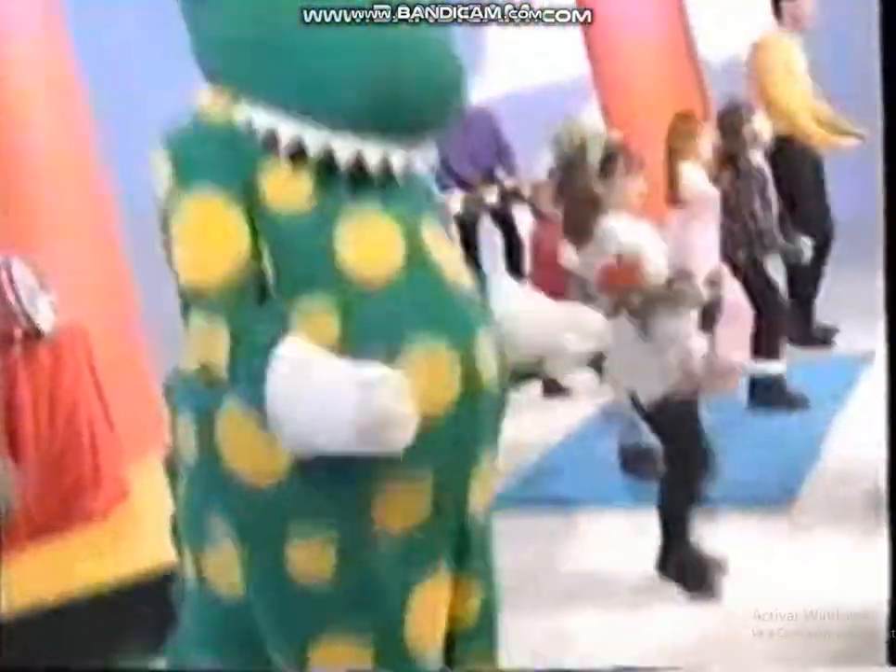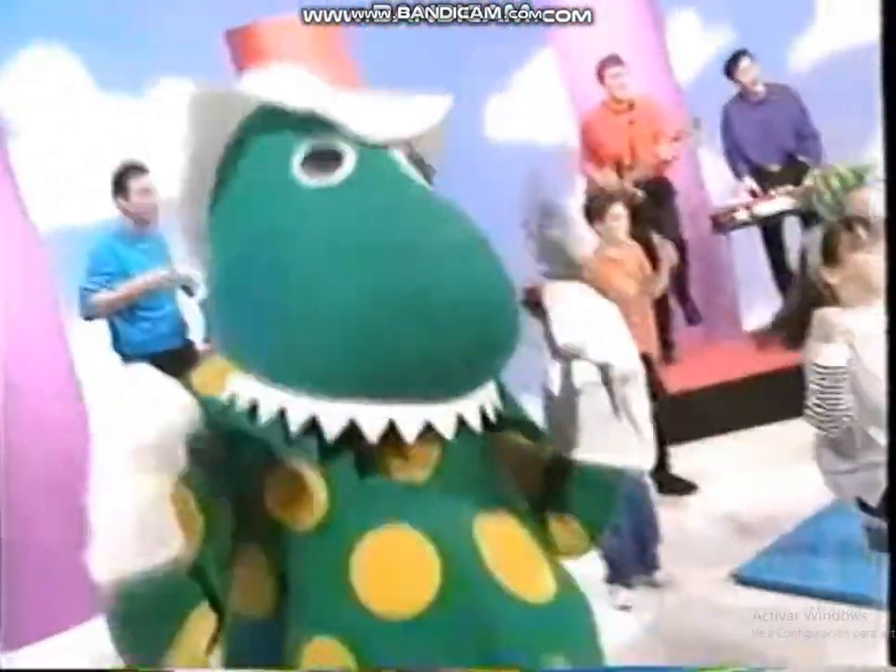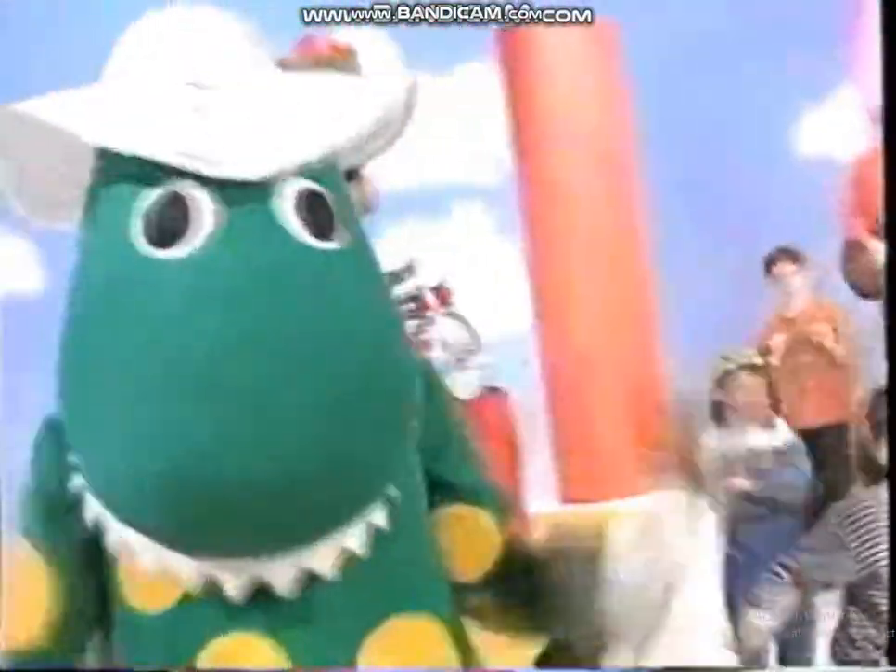Rum-bum-ba-stomp, rum-bum-ba-stomp, rum-bum-ba-chomp, rum-bum-ba-chomp. Rum-bum-ba-stomp, rum-bum-ba-stomp. This is fun! Rum-bum-ba-chomp, rum-bum-ba-chomp. Let's dance!